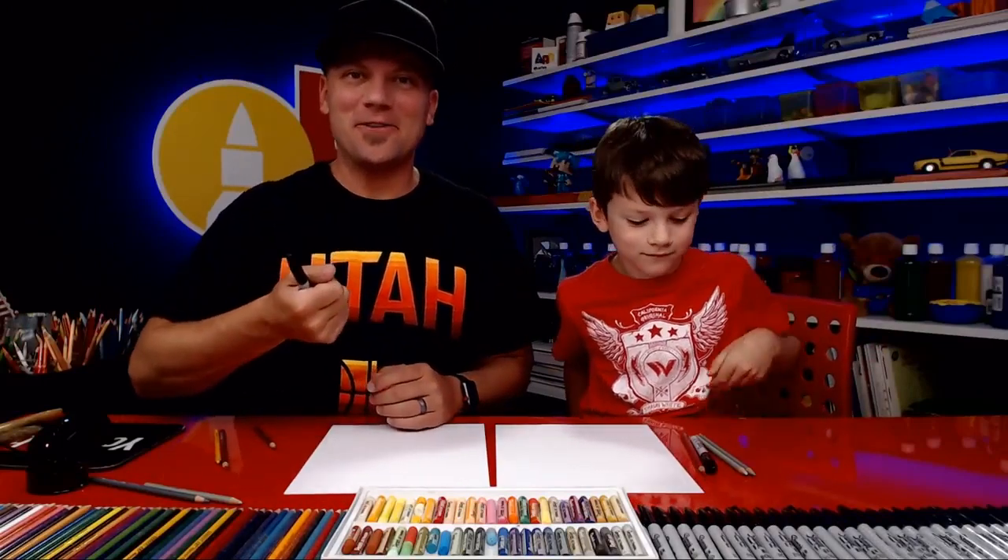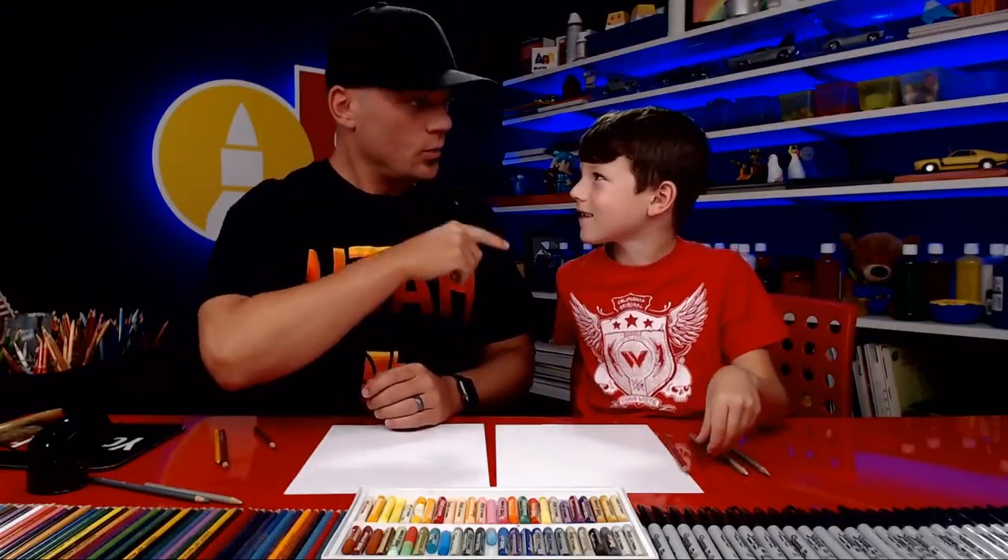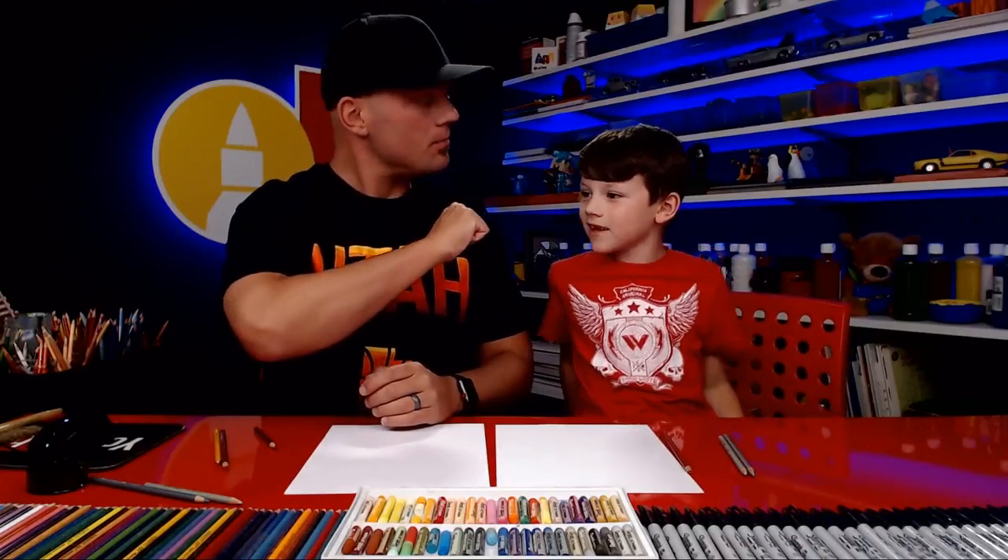Hey art friends! We're so excited to draw with you again. Are you excited? We had a fun break yesterday on Memorial Day.